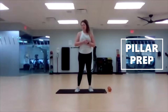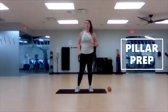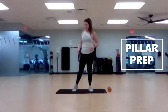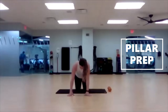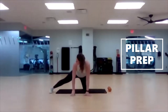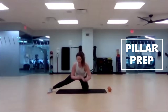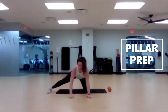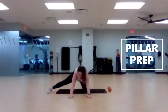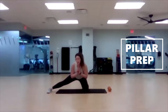Our first pillar prep is an adductor stretch into a Cossack squat. A Cossack squat is when you're super low with one leg extended out in a kickstand. Start down on the ground on all fours and extend your right leg out, leaning back. You can have your hands up or down on the ground — a nice adductor stretch, stretching out the inner thigh. Lean back on that left heel.